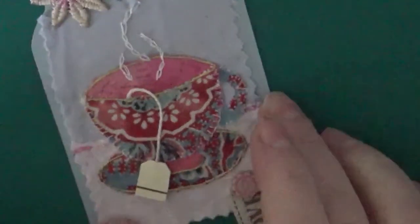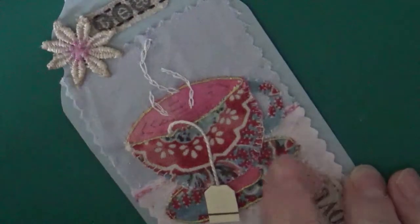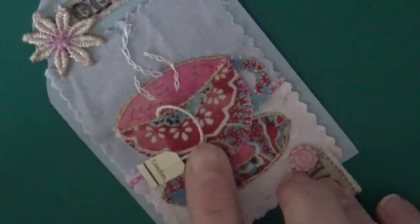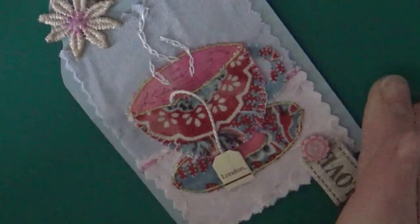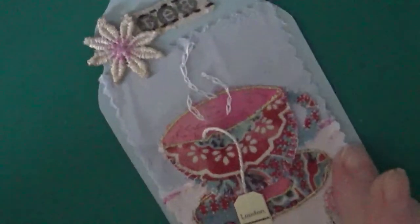This one was 'tea for two' — a nice little cup, and I've even got a little tea bag holder with 'London' on it, a tiny tiny little print. I have rubber stamped 'tea' on a piece of ribbon. That's one of my favourite ones.